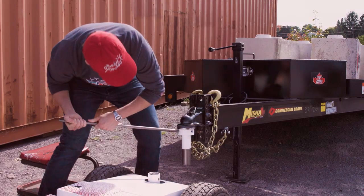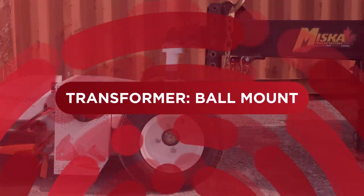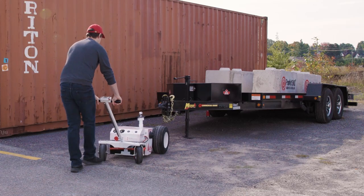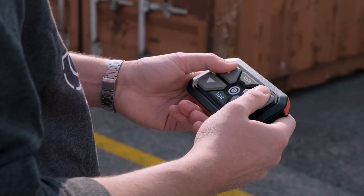Hello, Caleb here from Parkit360. In this video, we'll show you how to hook up a bumper pull trailer to our Transformer 15K. First, you'll need to bring the dolly over to your trailer. You can either move it over manually in freewheel mode or drive it over using the wireless controller.